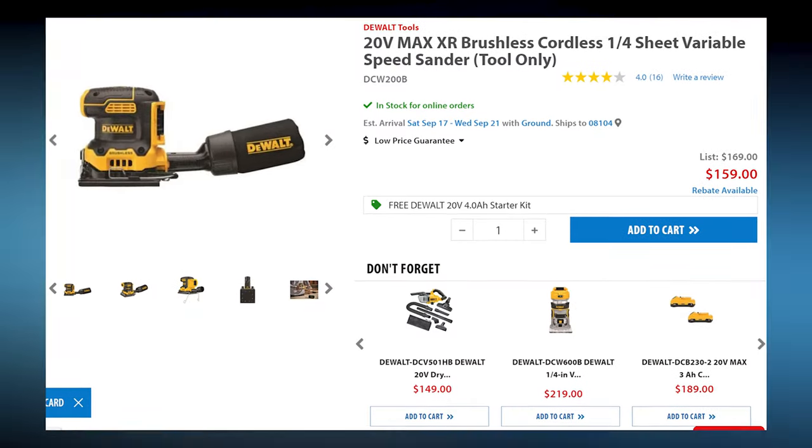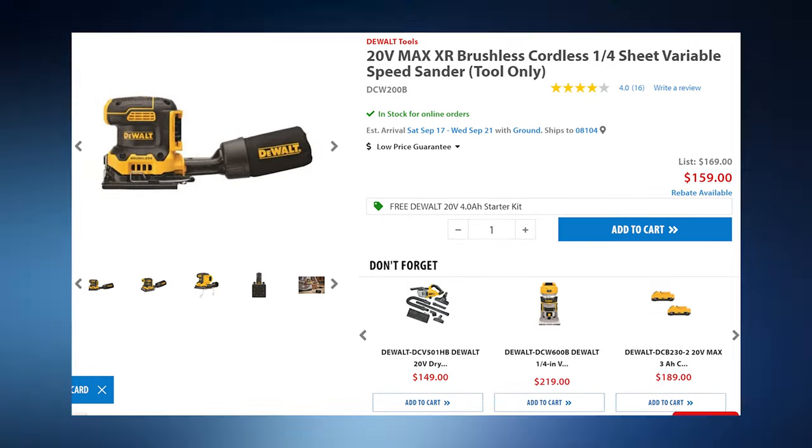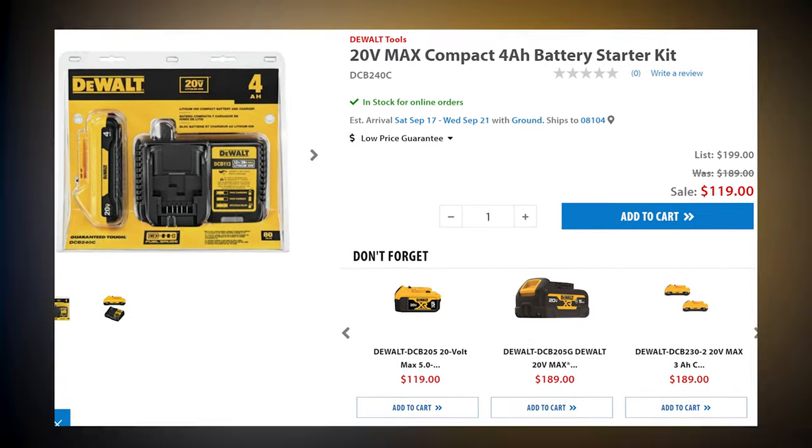Next up, we have a stacking DeWalt tool deal that's gonna maximize the savings. When you buy DeWalt's 20V Max XR Brushless Quarter Sheet Variable Sander, tool only, for $159, they're gonna throw in a 20V Max Compact 4 Amp Hour Battery Starter Kit, which is a $119 value.